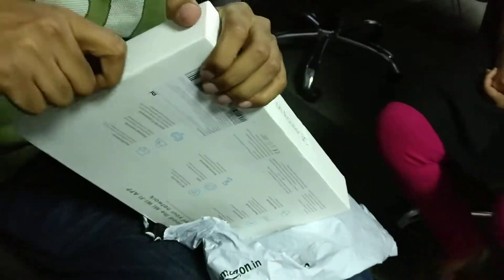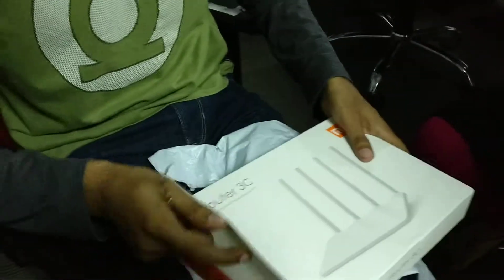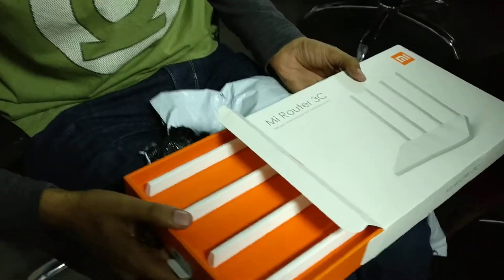What's the problem with this? Take it off. It's the answer of ADS. I have to put it on YouTube. I will add an IS later. I have to put it on YouTube. Now I have a router. 3C.